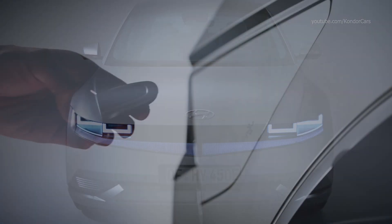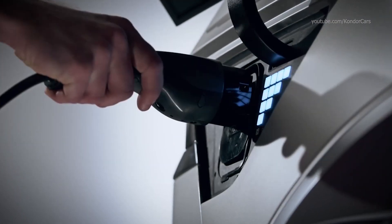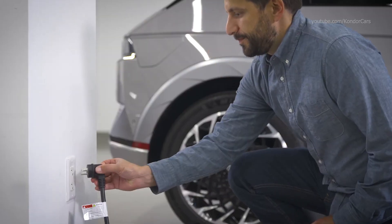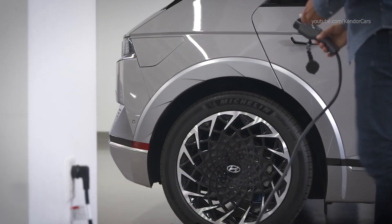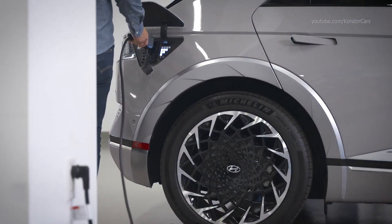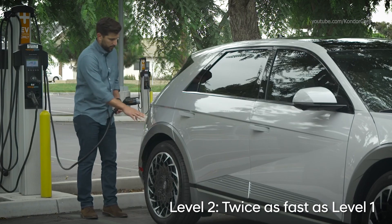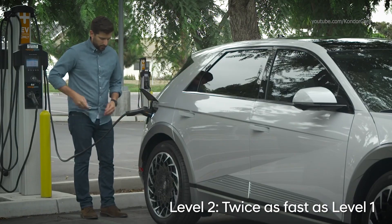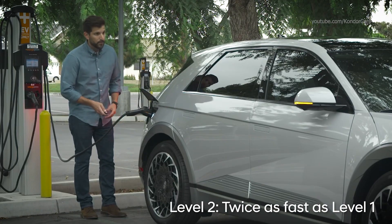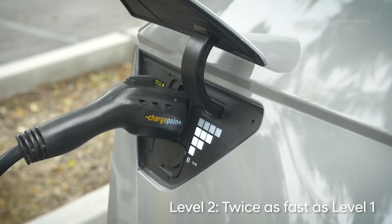Your IONIQ offers multiple charging options, each with its own charging speed. Level 1, often called portable charge, uses normal household electrical current and is the slowest charging solution. Level 2, or AC charging, is approximately twice as fast as Level 1, requires a 240-volt charger, and is also what the majority of public charging stations use.